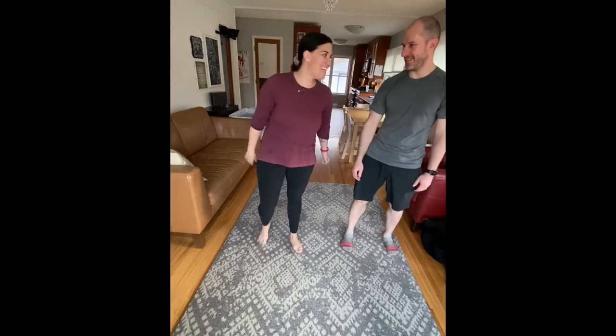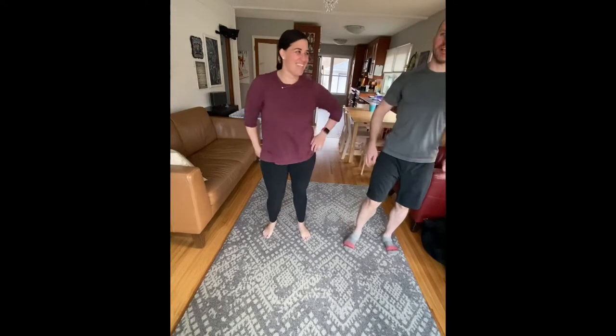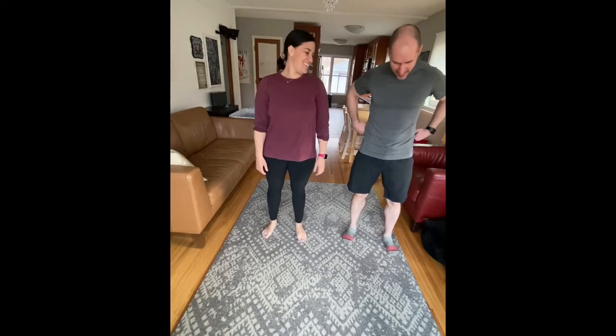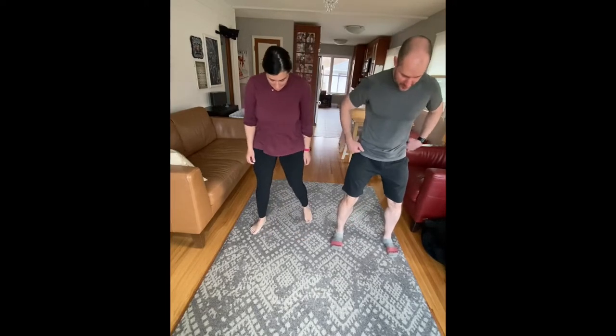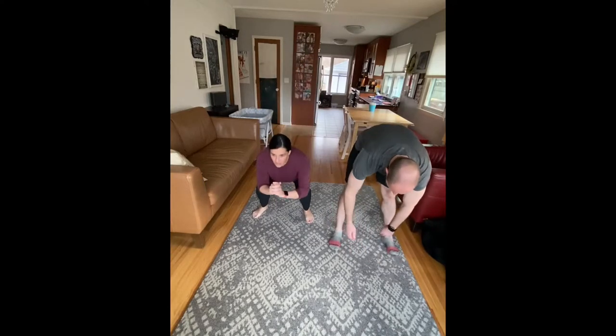Welcome everyone to another workout. We are so glad you're joining us — we're just hoping to move around and have a little fun together. What you're gonna see us do today is a kind of a cardio circuit. It's gonna be almost all legs. So you're gonna see us start with our warm-up.